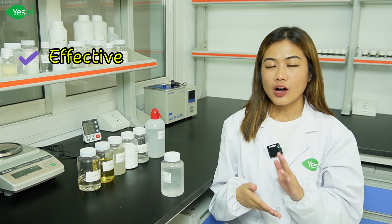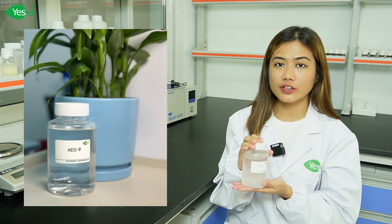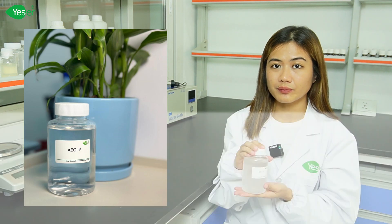Hi everyone, this is Grace from Yeser Chemicals, and welcome back to our channel. Today we're diving into the science of creating an effective, eco-friendly, and powerful liquid laundry detergent using our AE09, or fatty polyoxyethylene ether.